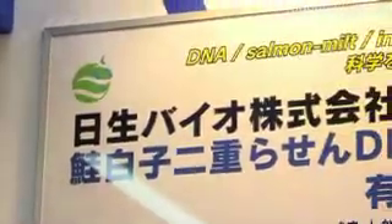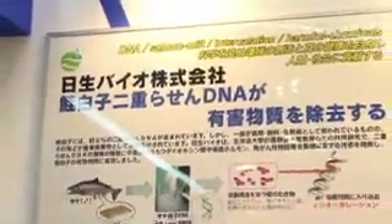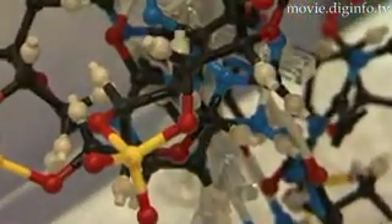At NanoTech 2008, Nisei Bio in collaboration with Dr. Norio Nishi of Hokkaido University displayed their DNA filter, which uses extracted DNA from salmon milk to create water and air purifiers.